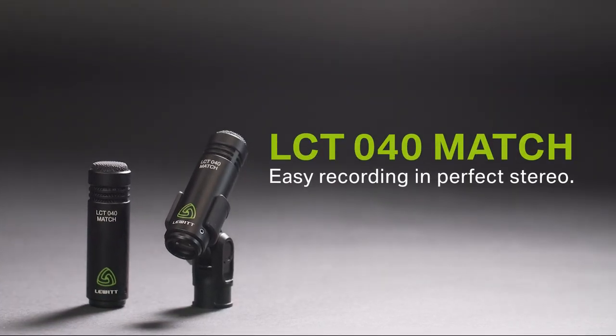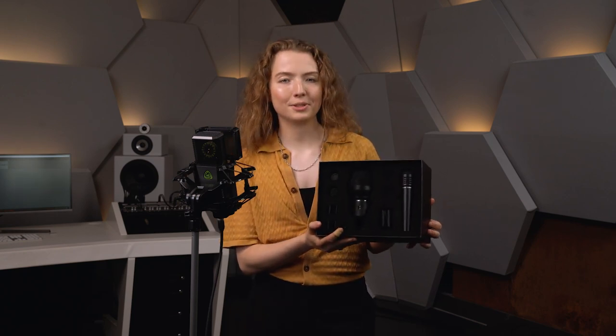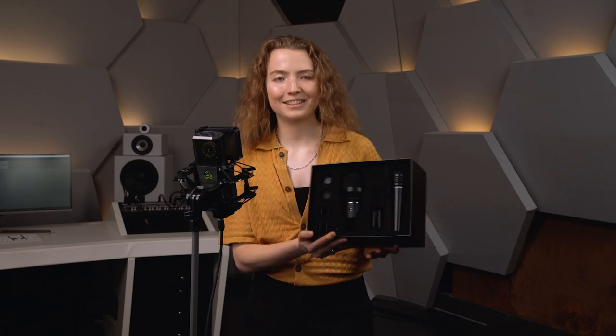And here we have a perfectly matched pair of small diaphragm condenser mics for overheads. They are super compact and lightweight for easy positioning, have an excellent transient response and provide well-balanced highs. The mic clips and windscreens are included as well. Let's hear the microphones in action.